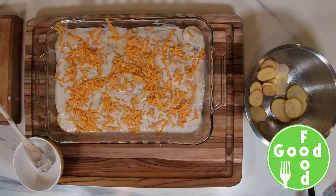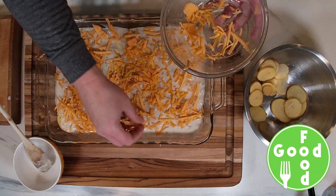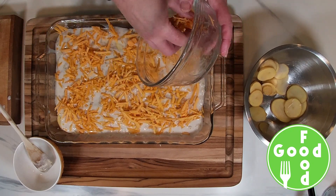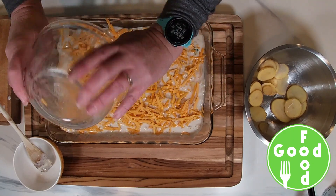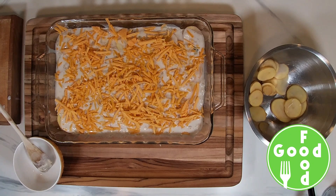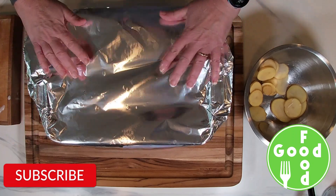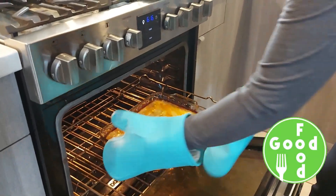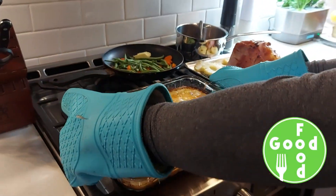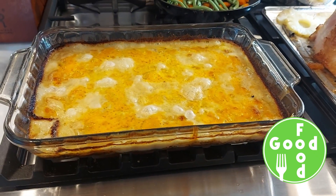We'll cover this and bake it in our preheated oven at 400 degrees for 30 minutes. You can sprinkle it with your remaining thyme.